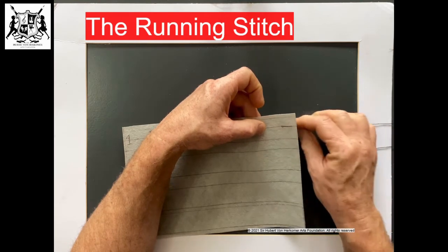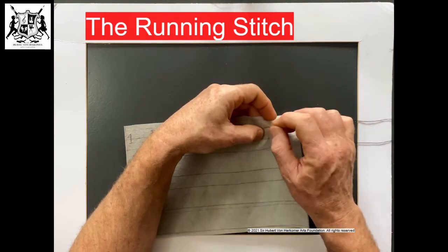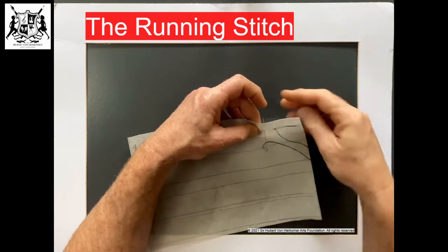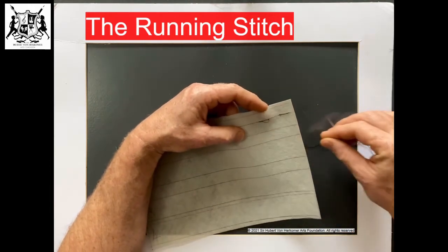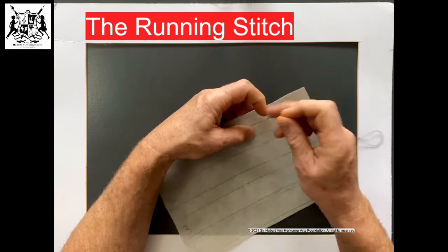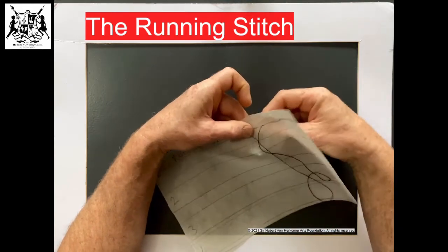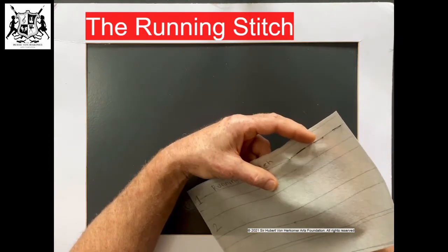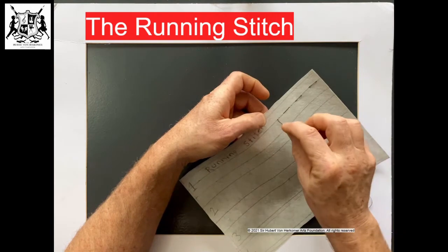Now we're going to make a space in between because we're going to come up again. Try to use the same space in between — go up, keep on your line and come up. Feel it pulling — that's good. Go down again, try to get the same size stitch. Same again: up from the bottom, go back down again on the line. And up again from the bottom, and back down again.